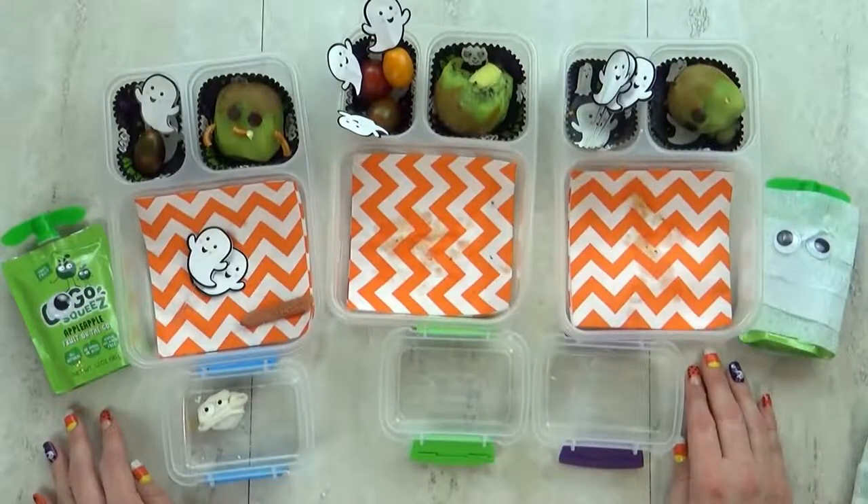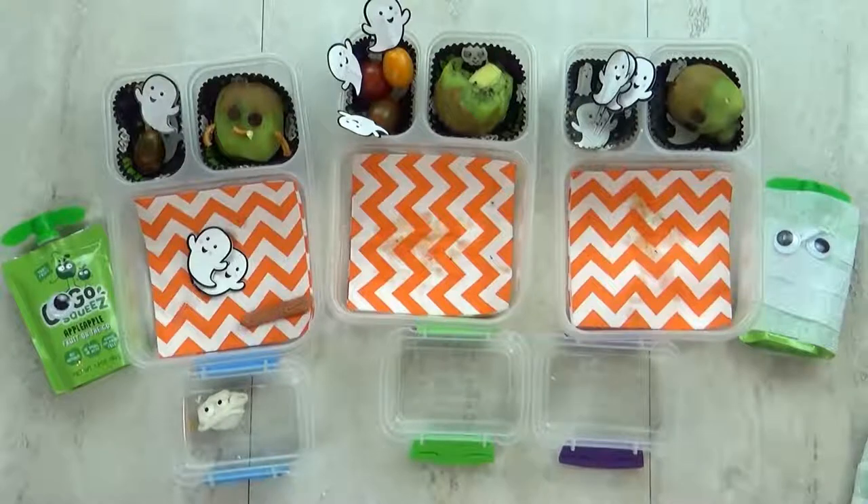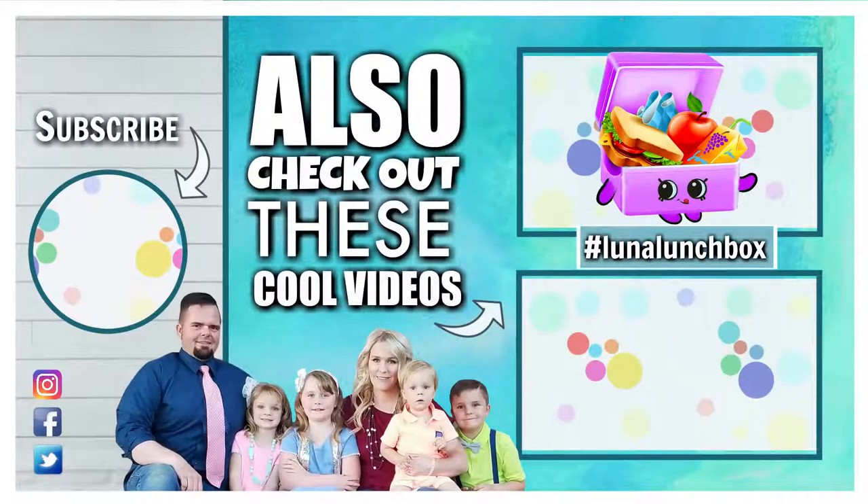And happy Halloween! Did you find Luna Lunchbox in today's video? If you did, let us know in the comments below where you found her and use the hashtag Luna Lunchbox. Thanks for watching and we'll see you next time.